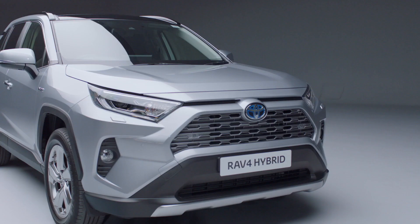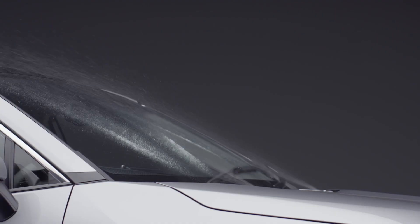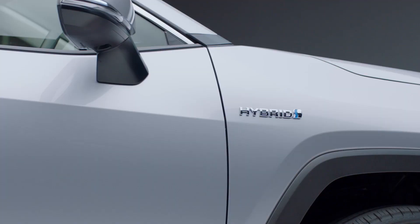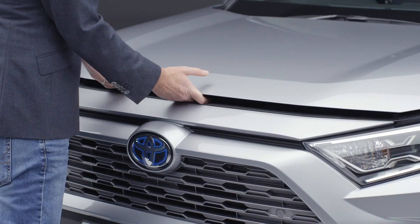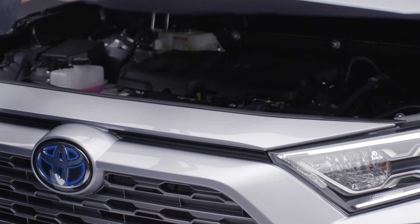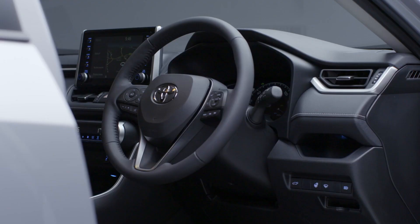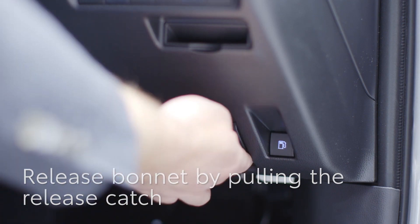Your new Toyota RAV4 will come with a full screen wash reservoir and it will get topped up at every service, but it's likely you'll need to fill it yourself occasionally too. In this short video, we'll show you how to open the bonnet and refill your screen wash reservoir. First, you'll need to open the bonnet — you do this by pulling the release catch down, here by your right shin.